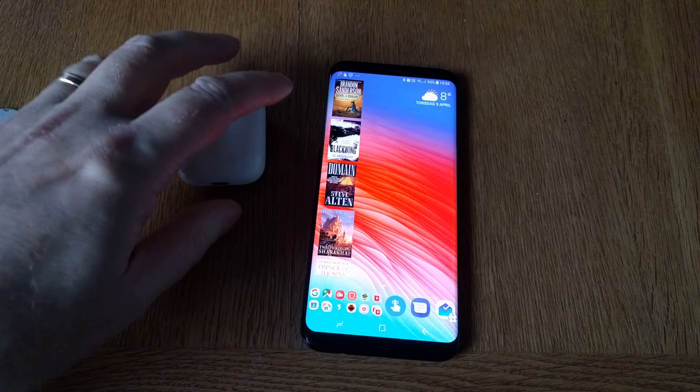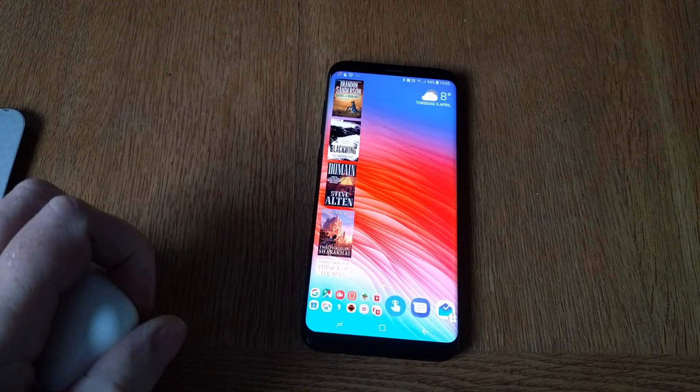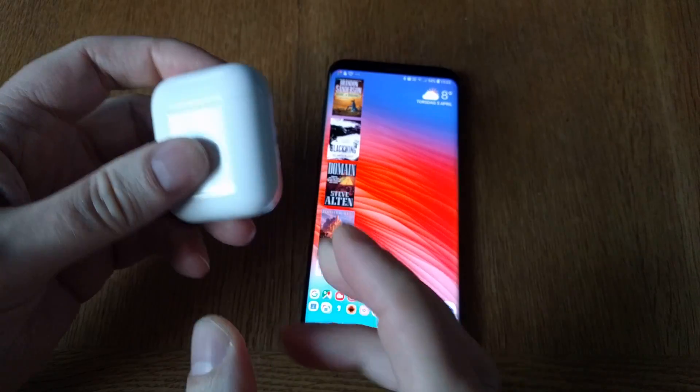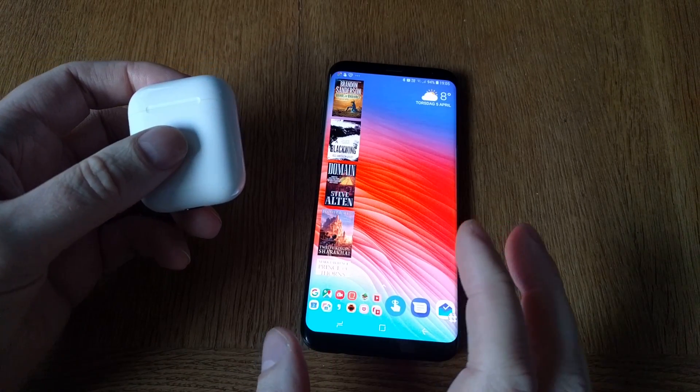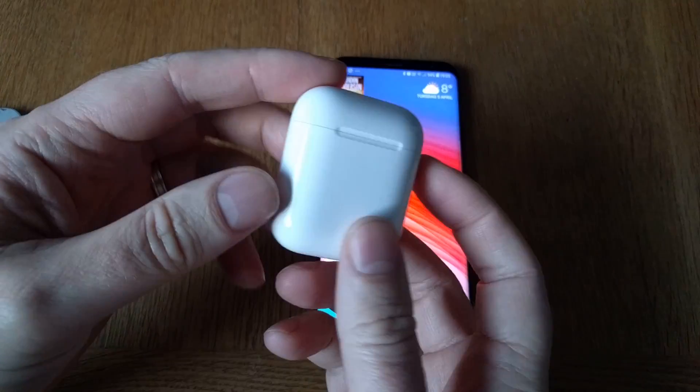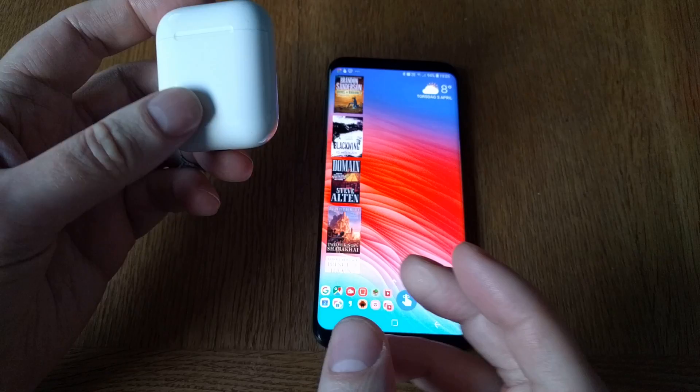I would like to show you how you can check the battery life and battery levels on your Apple AirPods on Android. In this case, I use a Samsung Galaxy S8 Plus together with my Apple AirPods.